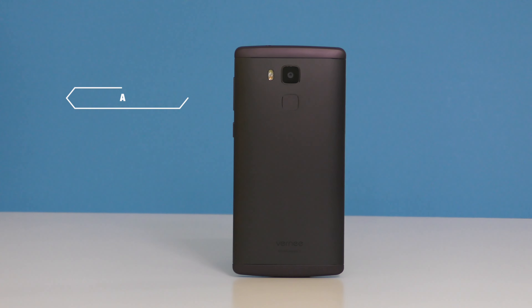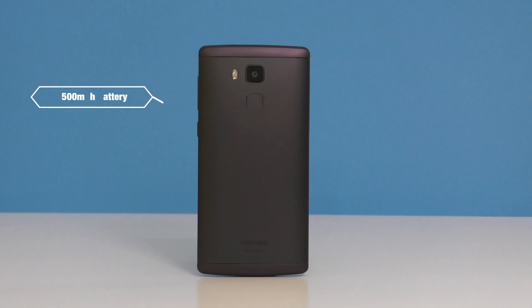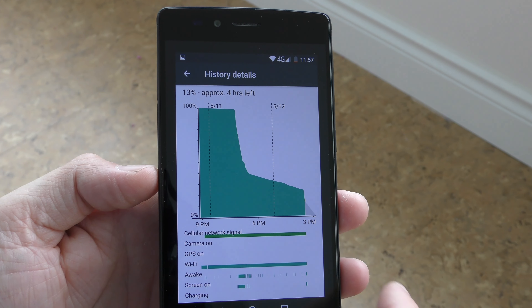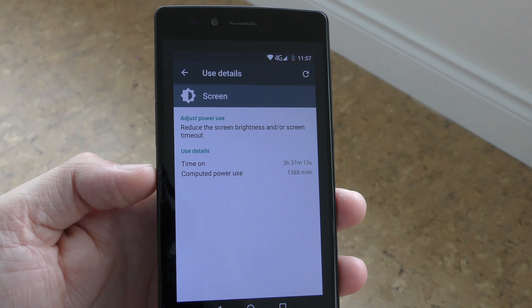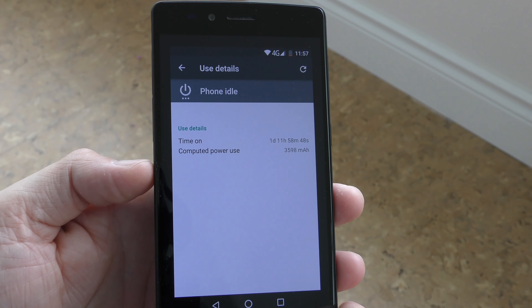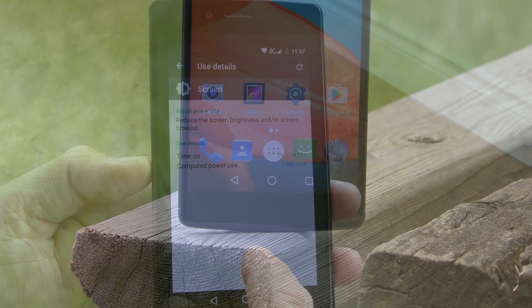The speaker gets quite loud but there's no bass, so the sound is kind of flat. Inside the Apollo X we have a 3,500mAh battery, but the Helio X20 is not the most power-efficient CPU, so battery life isn't great. You'll be able to make it through an entire day with about three to three and a half hours of screen-on time, but at least fast charging is available.